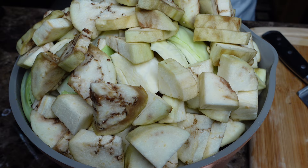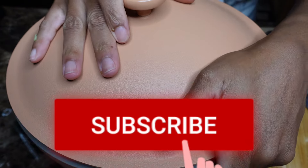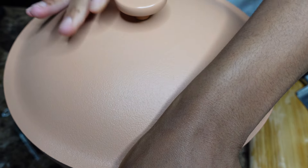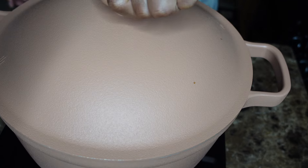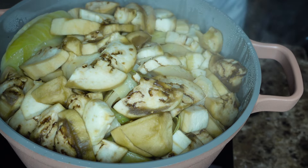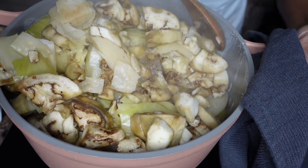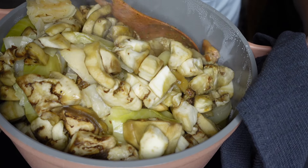Go ahead and stuff it all in and let it cook. What I did while cooking this — I covered it. I didn't show because I don't want the social media police to come out, I don't have time for that. But you can see how full it was.